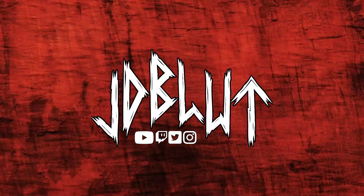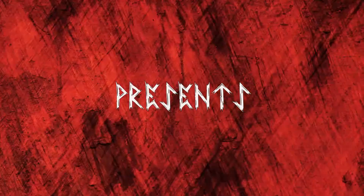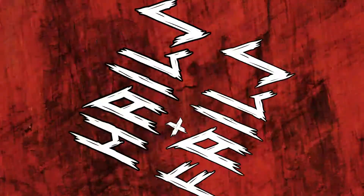It's Hails and Fails. Hail heathens and welcome to the channel. I am JD Blute, your heathen goth daddy, and this is Hails and Fails. For those of you that are new here, Hails and Fails is my gear review series where I talk about the goods — the hails — or the bads — the fails — of any particular piece of guitar-related gear or audio-related gear that I can get my little hands on.